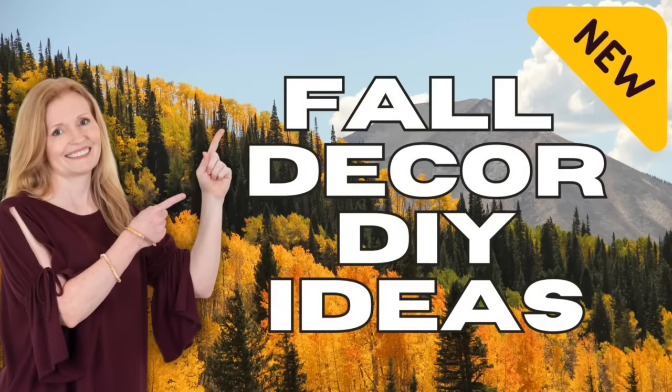Today I'm making fall decor DIY ideas for you — they're all new. I'm Brandy and this is Making It My Own DIYs. Welcome!